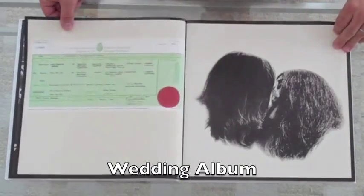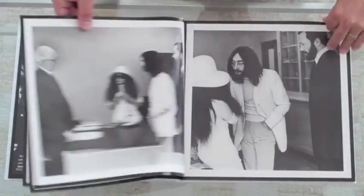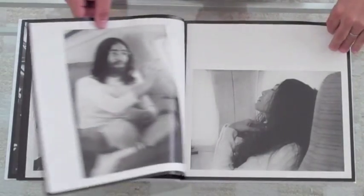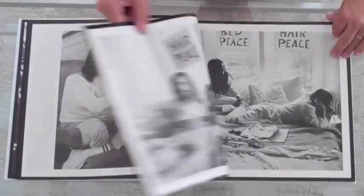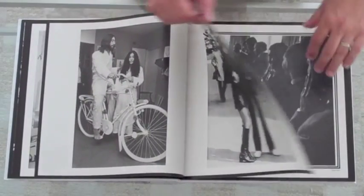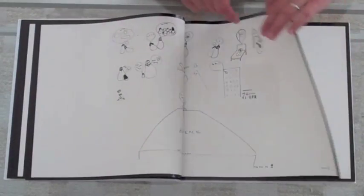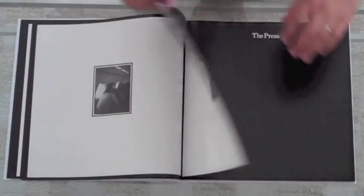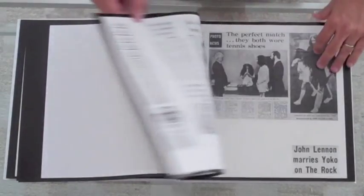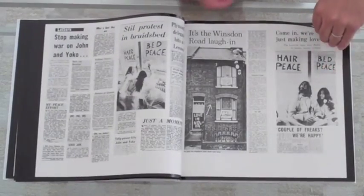Then there's the Wedding Album, which is just an amazing volume of artwork, and these prints are just stunning. A lot of this artwork originally was part of a fold-out poster in the record, but now it's laid out so you can actually appreciate it as a wedding album, going through the ceremony right into the bed-in, the honeymoon.